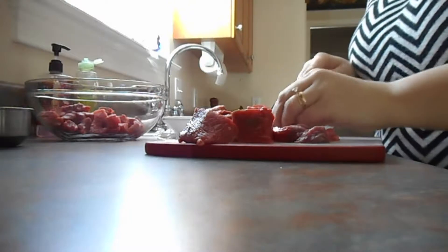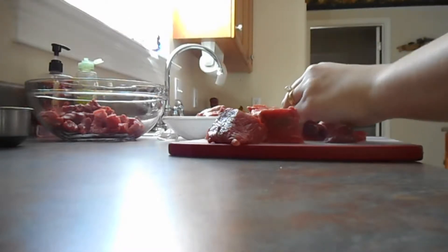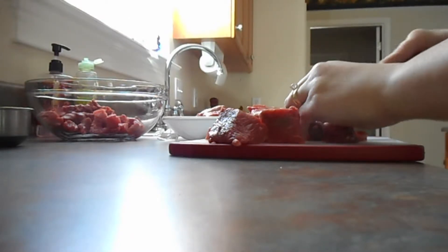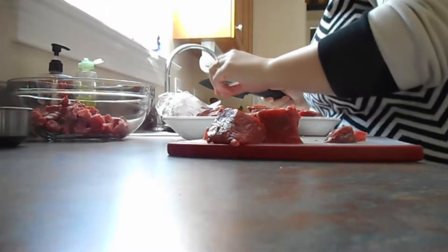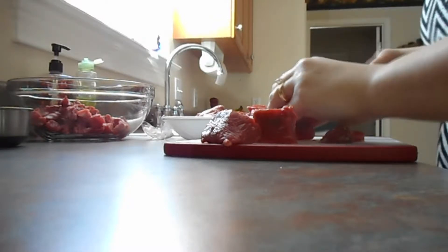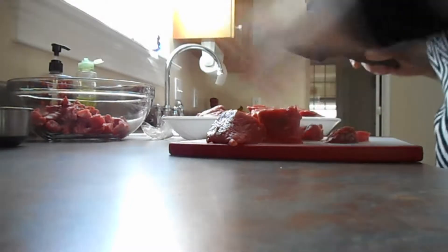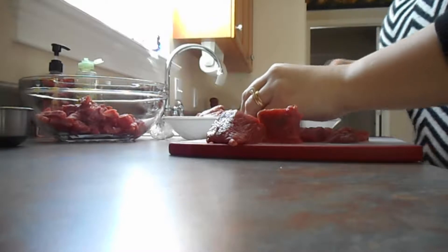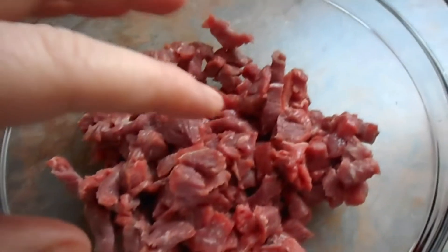If it cooks long enough, believe me, it'll melt in your mouth — at least that's what we've found. It's a really inexpensive way to do it. This whole huge thing was 3.6 pounds for 18 bucks. I think that's a good price. It's going to give us two or three huge pots of soup, or I can even make beef stew out of it, which would be fantastic as well.